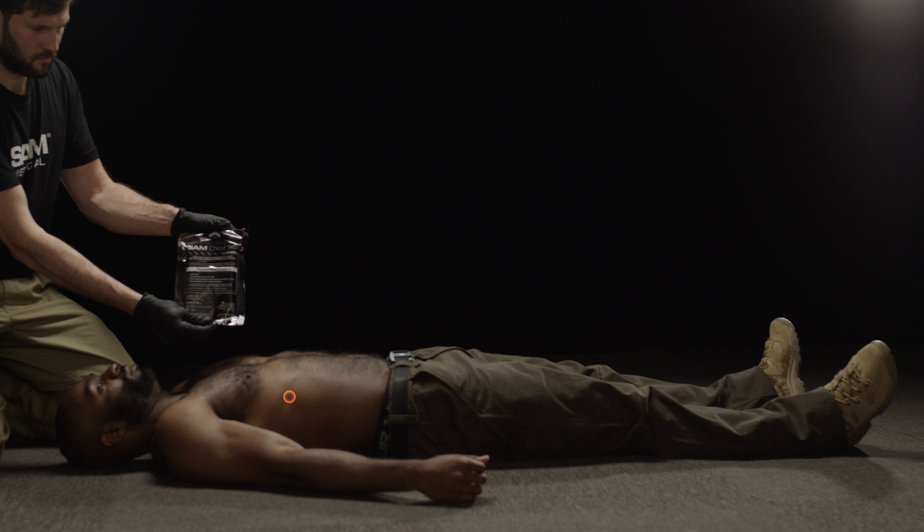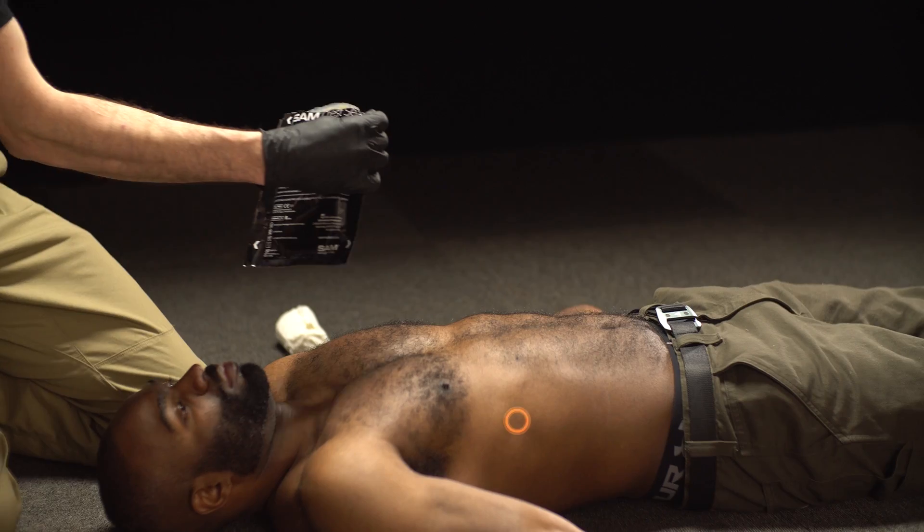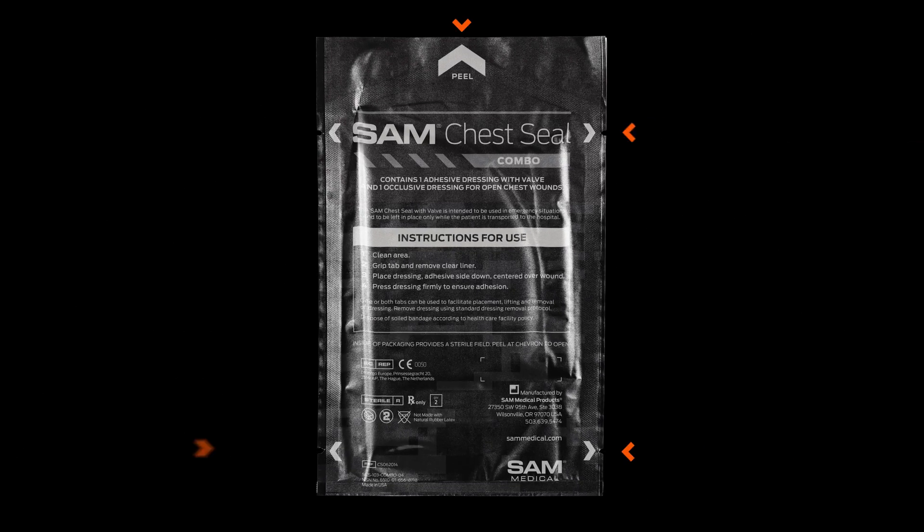Locate the wound and remove the casualty's clothes. Run your fingers on the patient's chest and back to ensure you've located all wounds. Quickly and easily open the sterilized SAM Chest Seal packaging by peeling it from tabs or tearing along the chevron-marked areas.